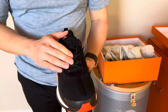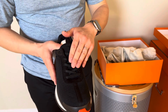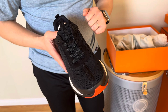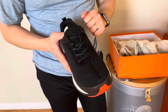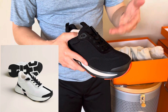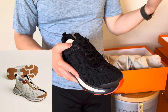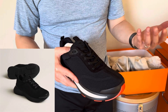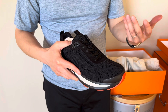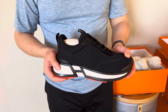It does come with black laces, and as you saw, there is a white lace as well for contrasting laces if you like. It comes in a variety of different color schemes — all black, black and white as you see here, blue and white, red and white, pink and white — and I think there are about 10 or so different color schemes available. And that comes in both men's and women's versions.